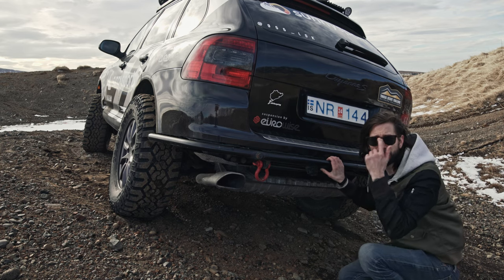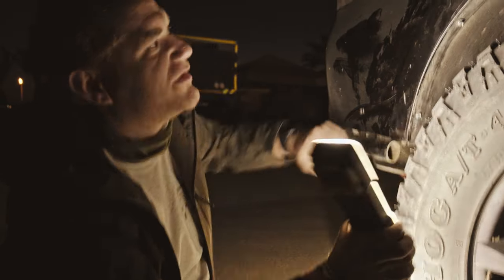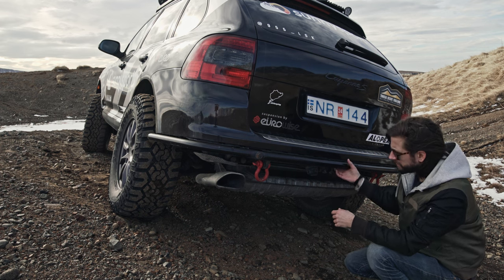We don't have butt flaps. We don't have fender flares — we lost them in the rally. I'm going to have to put them back or design and make better ones. Definitely necessary.